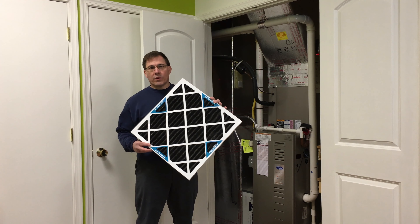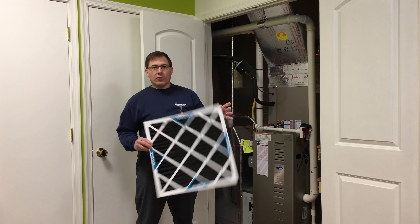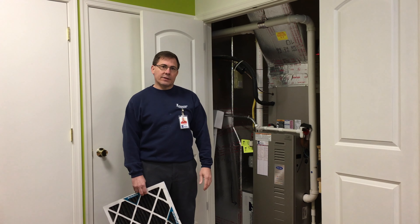This is what we don't want your filter to look like. You should change your filter periodically, and that depends on how active your house is. Some manufacturers recommend up to three months, some you can go up to six months or even a year, but it really depends on how active your home is with animals, traffic patterns, kids in and out of the house, or whether you live by a busy road with a lot of dust and dirt.